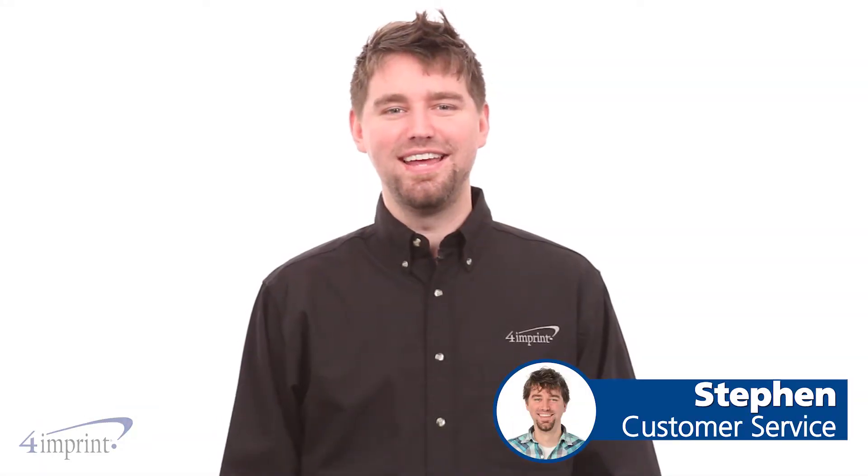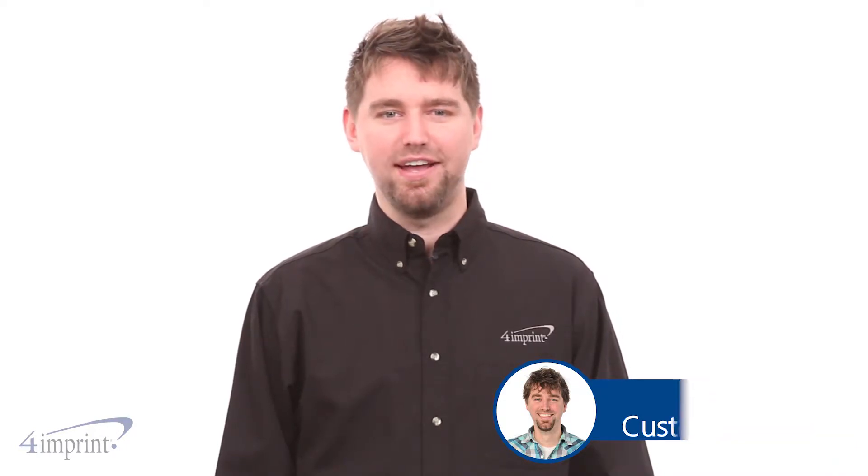Hi, my name is Stefan and today I'd like to show you the Cutter & Buck Wintek Packable Half Zip Jacket. This jacket is made of 100% polyester for wind and water resistant weather protection.